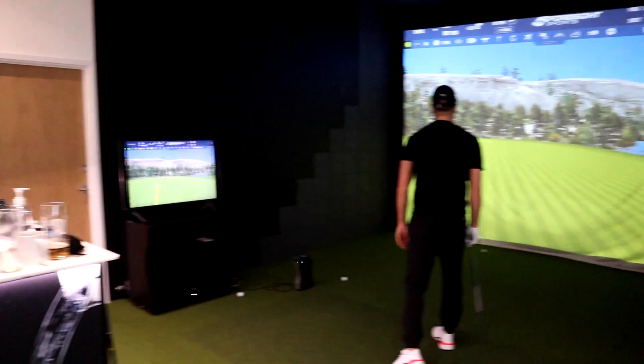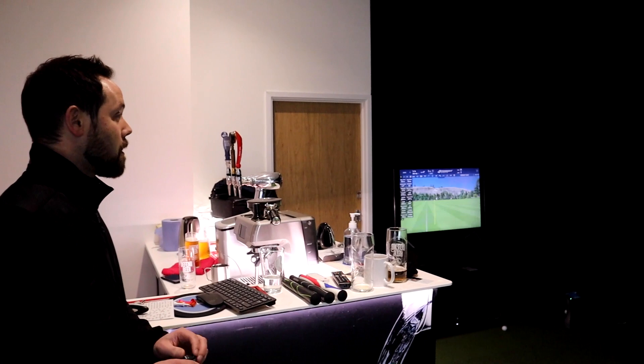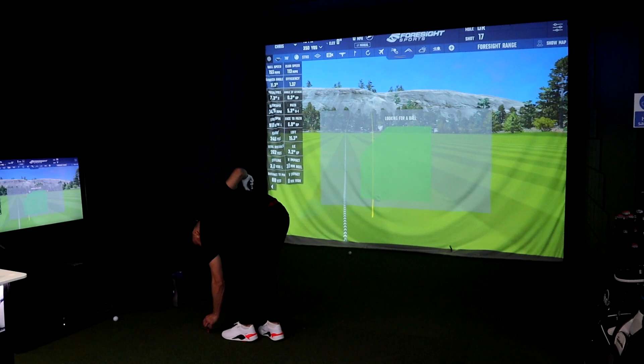A little bit heely — a bit out of the heel — but not a bad result considering where it finished. It landed 3.8 yards left on the target line, which is not bad. Golf is how good your bad shot is.